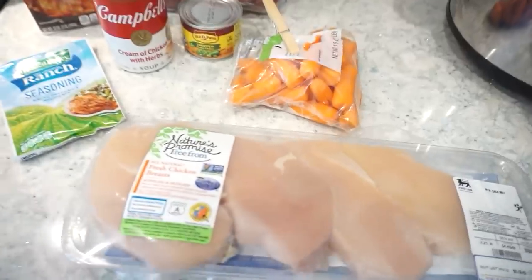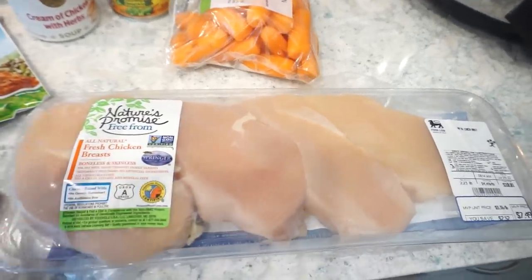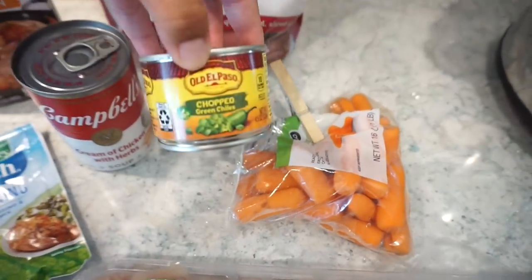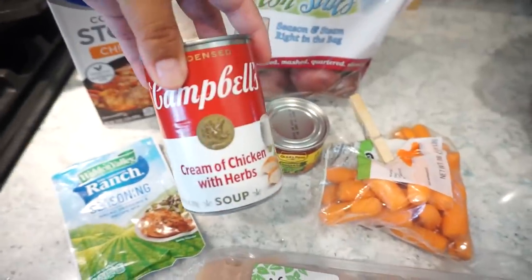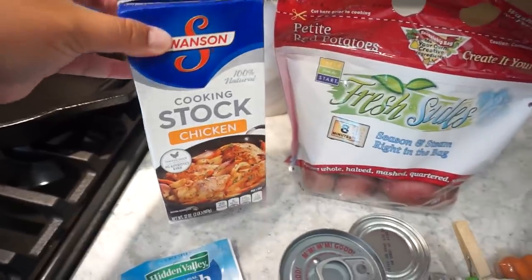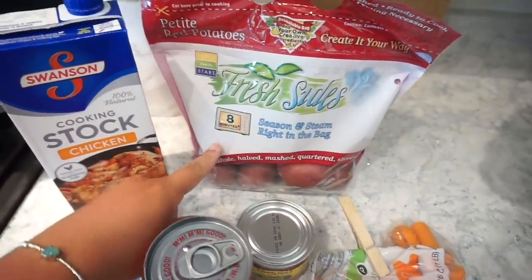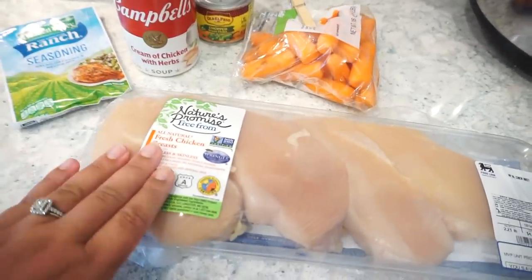We are making crock pot ranch chicken, which y'all know is right up our alley. To make this, you need some chicken breast, baby carrots, a little can of chopped green chilies, one can of cream of chicken soup — I got the one with herbs for extra flavor — a packet of ranch seasoning, some chicken stock, and potatoes. You can use red potatoes or yellow gold, either one is totally fine.